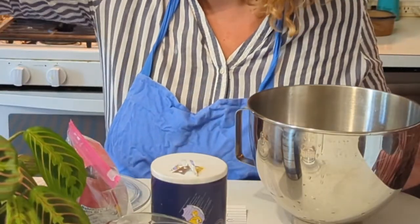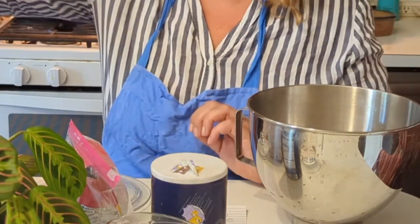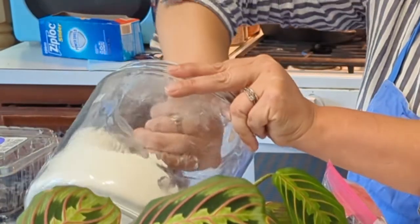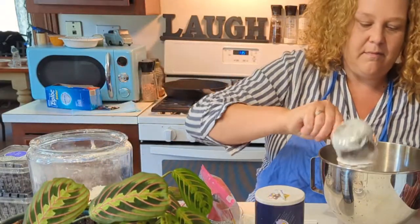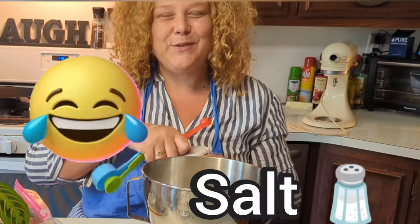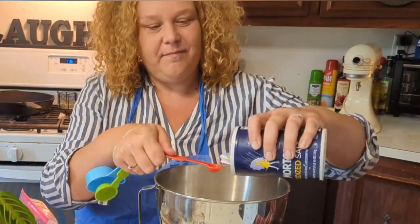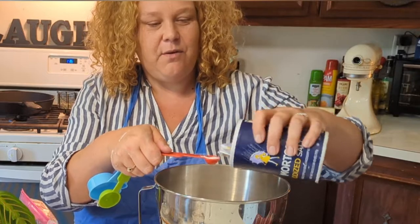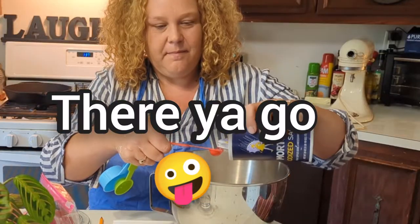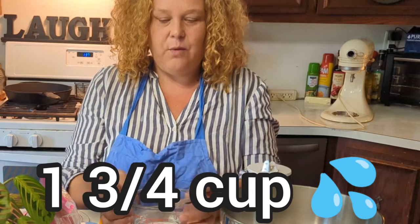We are going to take three and a half cups of bread flour. I might have to add more flour into my jar here soon. Two teaspoons of salt — this is a half teaspoon so I'm going to be doing four of these. I've already added the amount of water that we need: one and three-fourths cup.